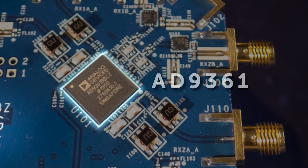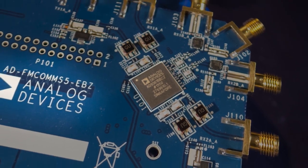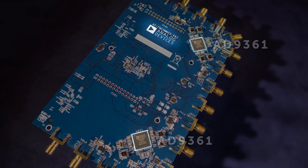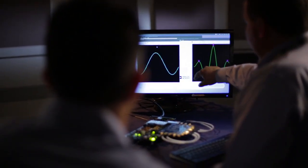The AD9361 offers a two-by-two solution — two independent transmitters, two independent receivers. For people who need more than two in, two out, the FMCOMS 5 shows how to synchronize at the RF level two different devices to implement a four-by-four solution, and you can drive that to an M-by-N solution for as many options as you'd like.